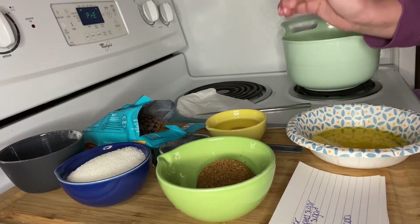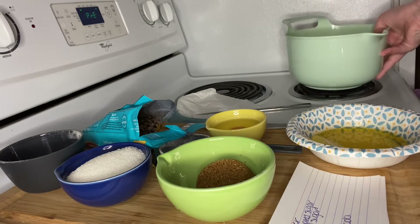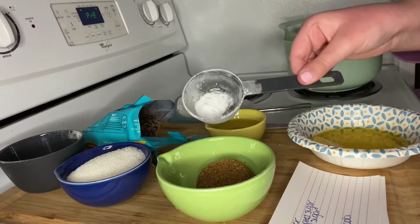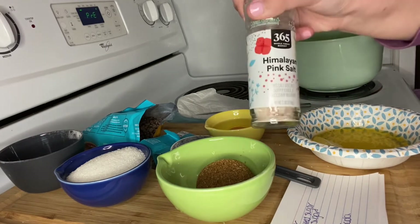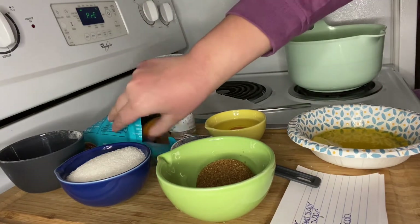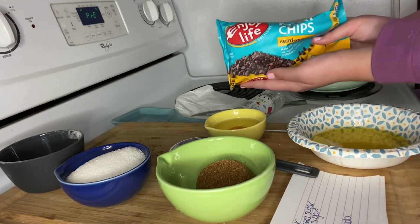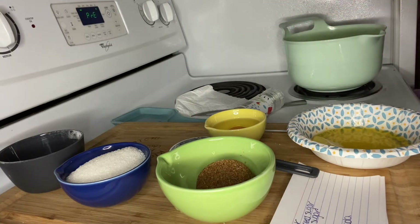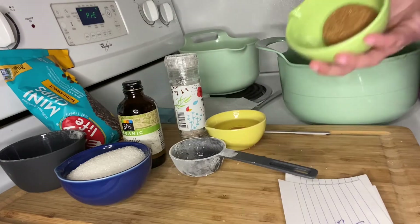You need one egg — my hands are so dry, don't mind that. You need one and three-quarters cup of all-purpose flour, I already have that measured out. I have a half teaspoon of baking soda, and then you need half a teaspoon of salt — I'll just eyeball that. And then of course chocolate chips. These are the Enjoy Life ones — they're soy-free and allergen-friendly.